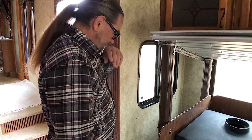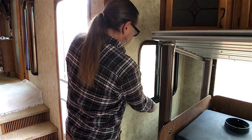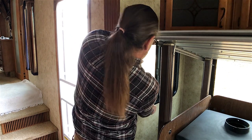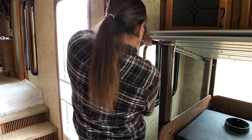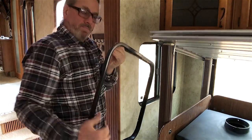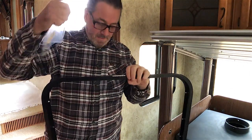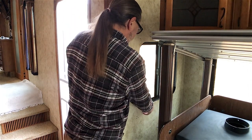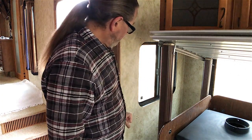I removed all the screws from this window — this is where the flue is going to go through. I'm going to try removing the inside piece first because the outside has caulking on it. I got all the screws saved in a bag, labeled, and put away. Anytime I want to sell this trailer or get rid of this stove, I should be able to replace this window without having to go through the roof or a wall.